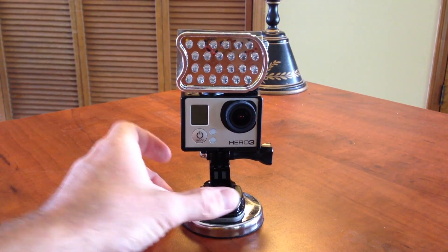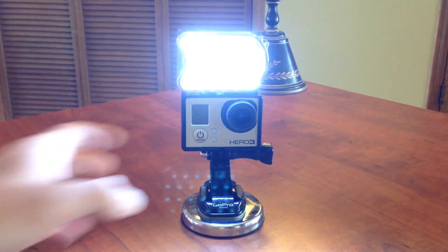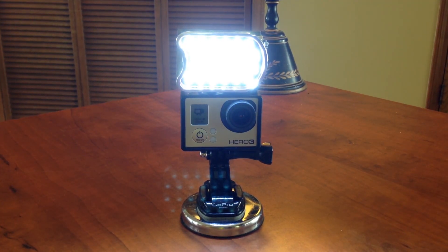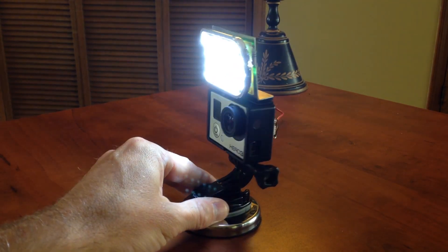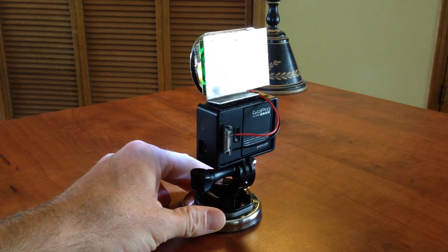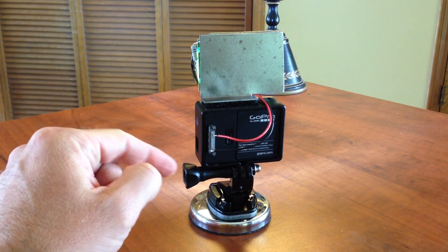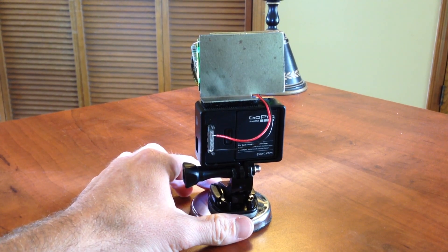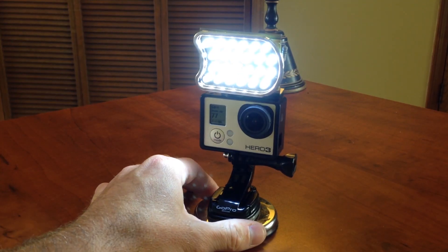I'm going to show you how to build this video light for a GoPro camera. The interesting thing about this design is that it gets its power from the camera itself — there's no external battery pack. The power comes out of the bus connector on the back of the GoPro. When you turn the camera on, it turns the lights on automatically, and when you turn the camera off, it shuts the lights off.